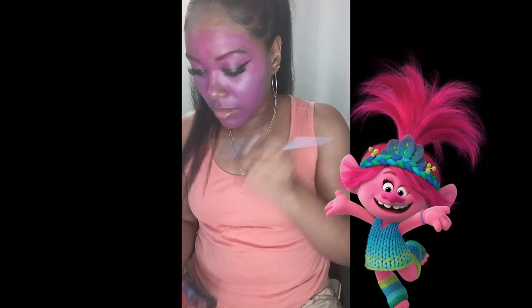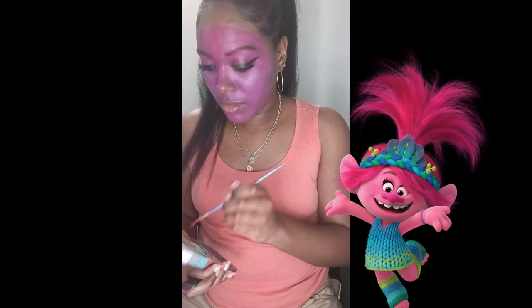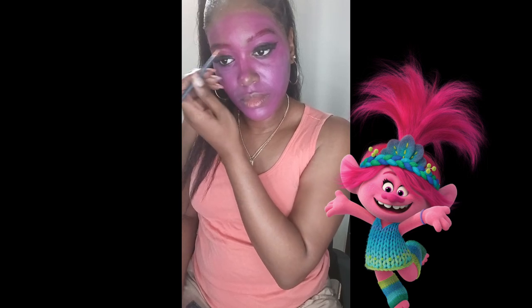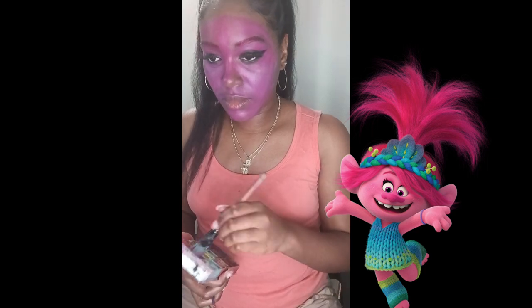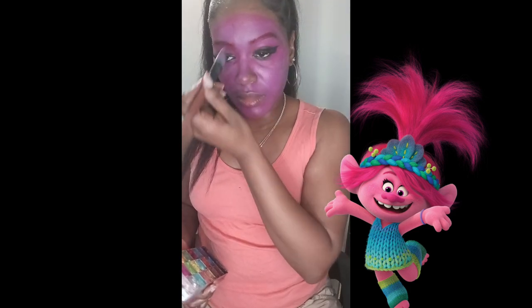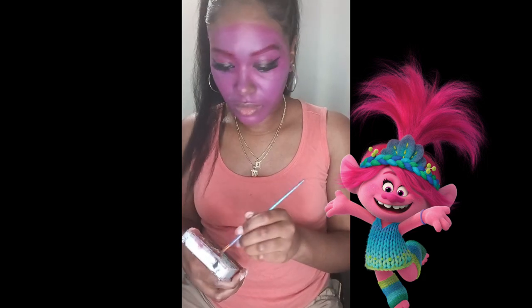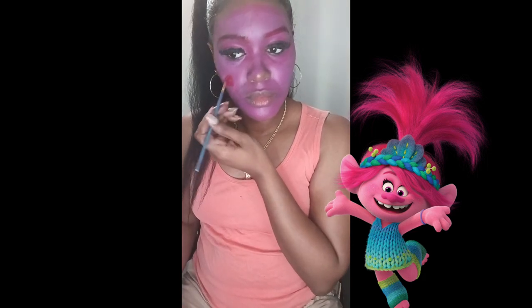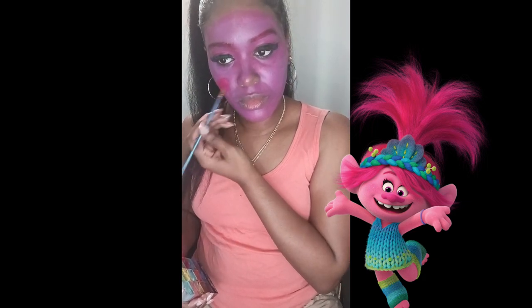Now I'm doing my eyebrows — I mixed a little bit of red and the darker pink together so it can stand out more and you guys can see the character more clearly. I went back into my forehead to make sure the color is all together and not looking separated.